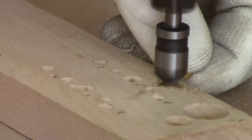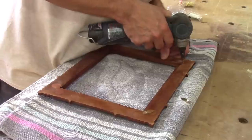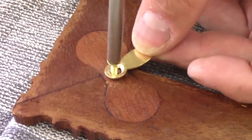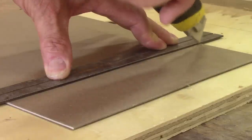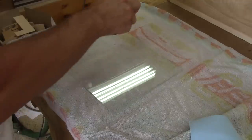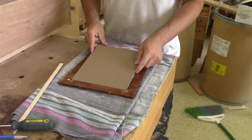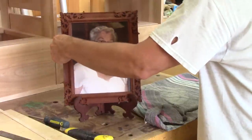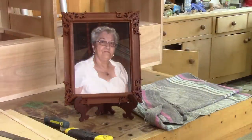Now that the shellac is dry, I can chamfer the holes for all the picture frame turn buttons. I drill pilot holes and screw the turn buttons in place. After cutting a piece of glass and a cardboard to the right size, I can clean the glass, put it in place, and put the picture and the cardboard on top. Now, the picture frame for my mom is finished.